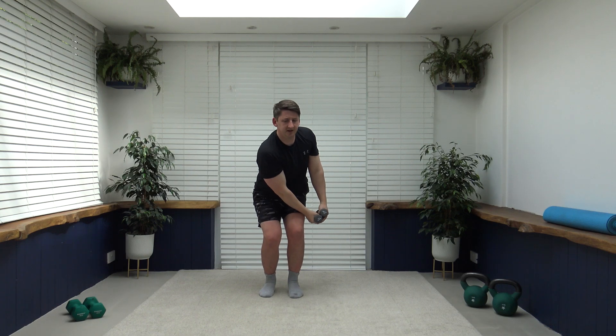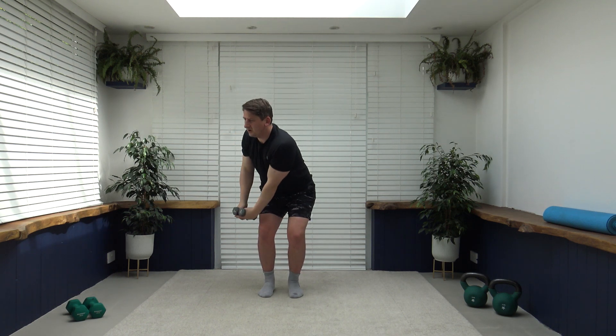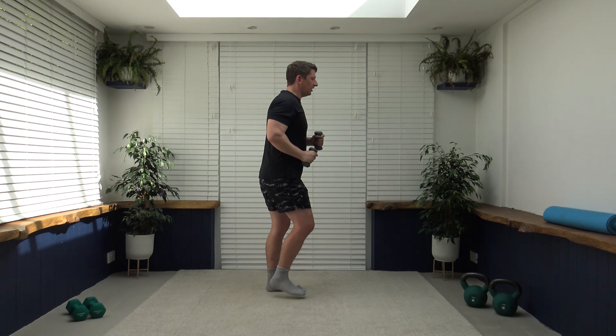Good job, well done, keep it going. 10 seconds to go — five to go, four, three, two, one — back to walking. Pumping those arms through, keep the core nice and strong. You're looking fantastic — you're doing a great job today, ladies and gentlemen. The next exercise is going to be a step-back tricep push down — step it back, pushing the arms down and squeezing the back of the arms.